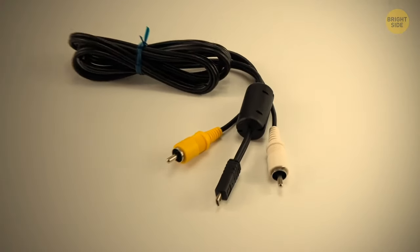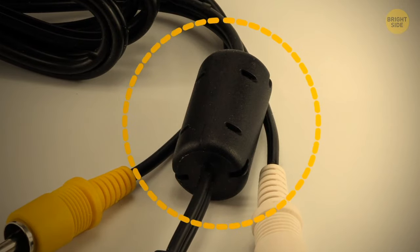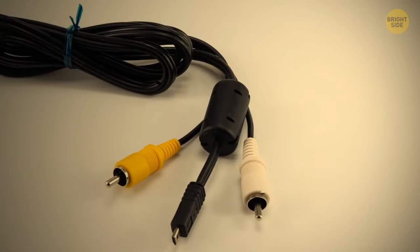Have you ever seen those weird cylinders on cables? They're actually handier than they seem, because they can help reduce high frequency interference.